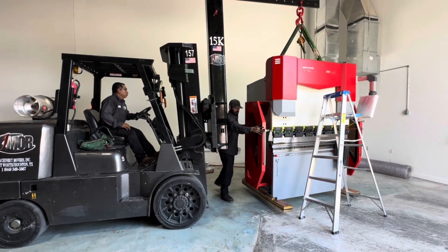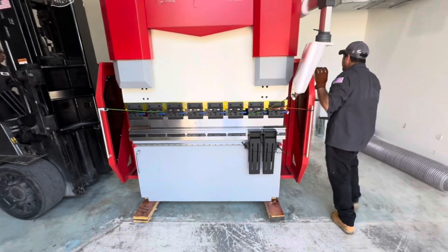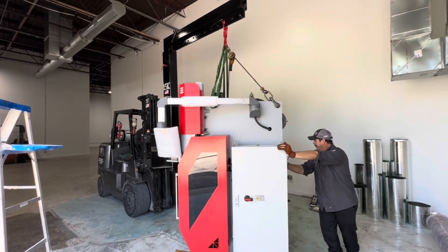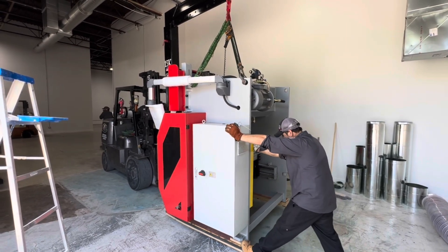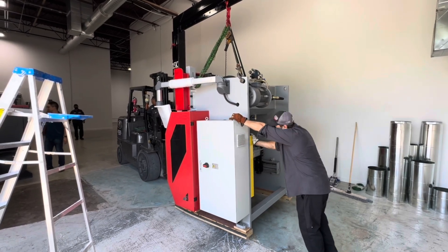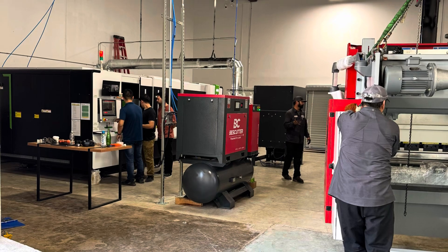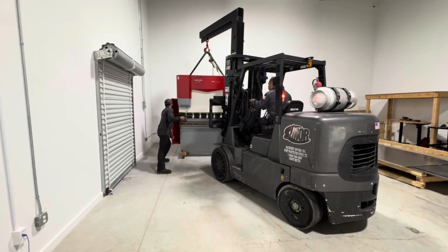One mistake a lot of guys make when doing their own rigging or renting a forklift is they underestimate the size of forklift needed to lift a machine. This is a small machine - it only weighs 6,200 pounds - but they brought a 15,000-pound rated forklift. The rating on most forklifts is at a 24-inch load center, so as you get further out from the mast, the amount of weight you can safely lift drops tremendously. If you want the ability to reach out and have flexibility, just get a bigger forklift. Rigger forklifts are built really compact but still have a really high capacity, and as you can see, it's doing this job really easily.